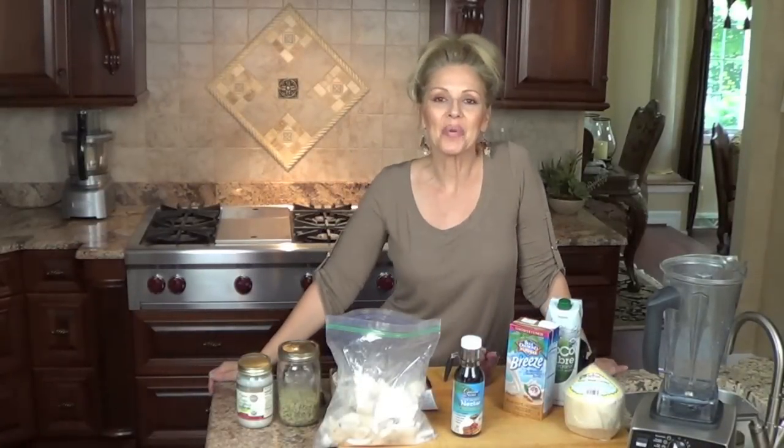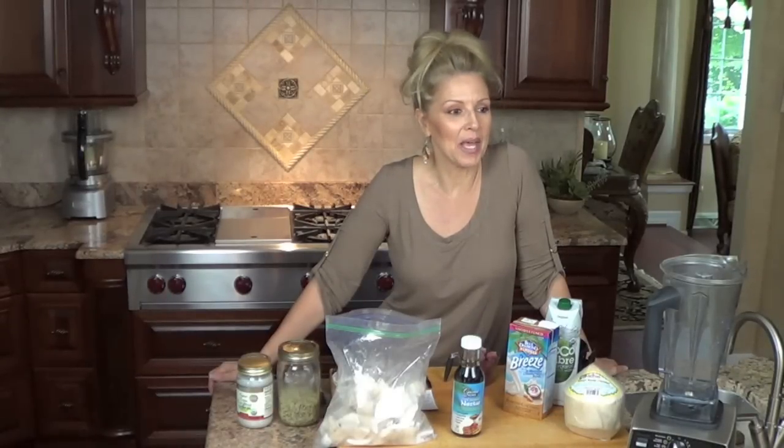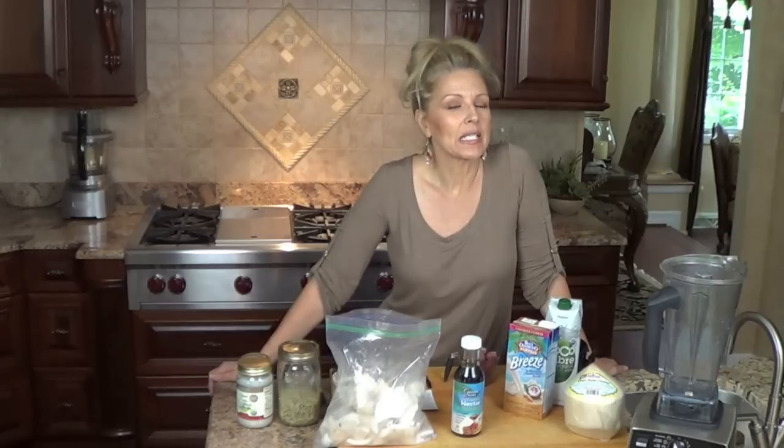Hi Peeps, thanks for stopping by. I hope you're all having a great day. Today I have another smoothie recipe for you, and this is probably going to be the last one I filmed for today. I think I've done six of them today — enough to hold me over for a couple weeks.